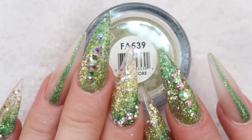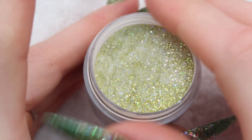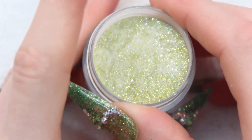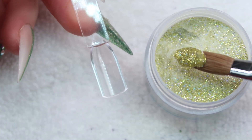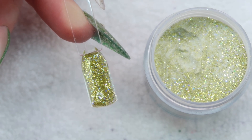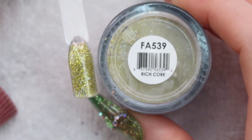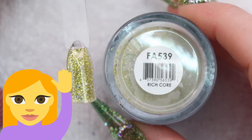Up next is Richcore. I also have this one on my nails right here. This one is green, almost like a chartreuse color — it can almost pass as gold. And that's what Richcore looks like. Raise your hand if you love Richcore as much as me.